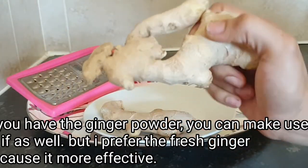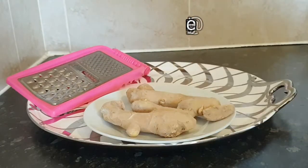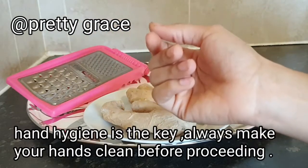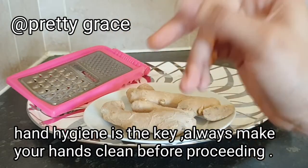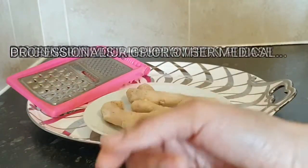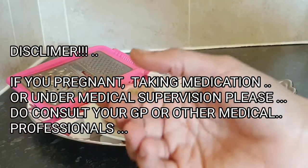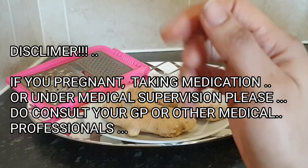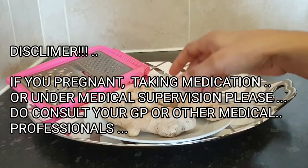I'll be using ginger roots today, but if you have ginger powder you can use that instead. Moving on to the preparation — if you have hand gloves, always use gloves in this process. If you don't have gloves, make sure your hands are clean. Quick disclaimer: if you are pregnant, taking medication, or under medical supervision, please consult your GP or other medical professional before taking this recipe.